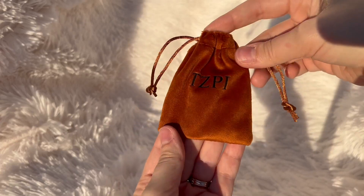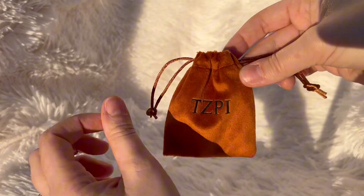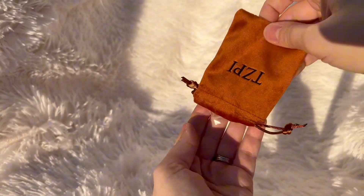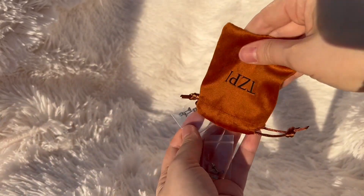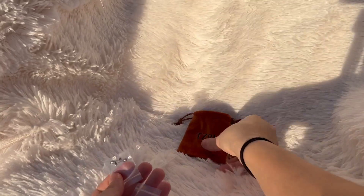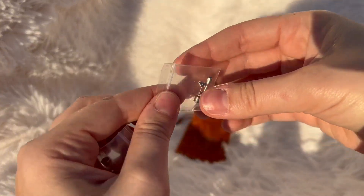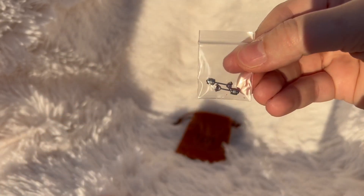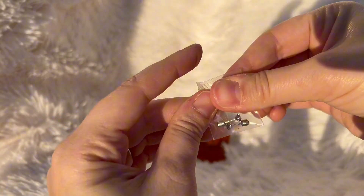Hey guys, it's Brandy and I am going to be sharing with you all about these flat back twist on earrings. They are so beautiful and so convenient. If you are anything like me, you do not like when the back of your earrings are digging into your neck or behind your ears.